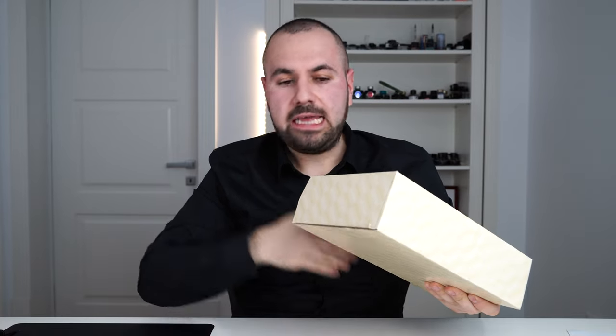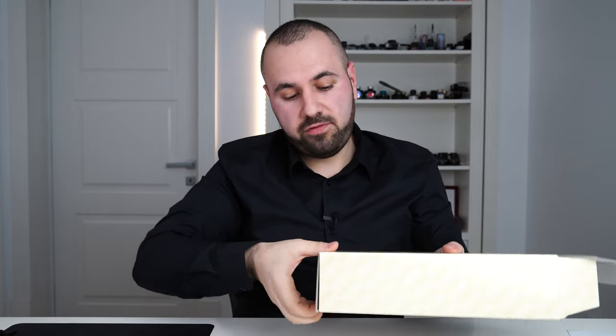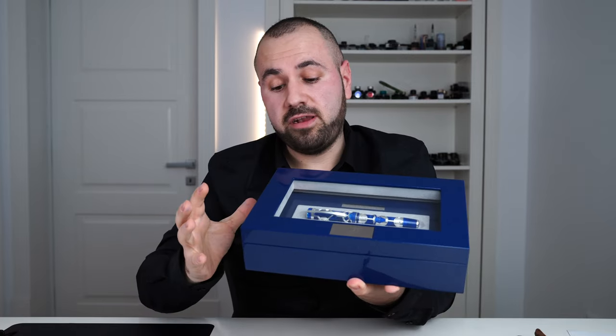First of all, let me show you how this pen comes delivered. I'm pretty sure I've opened it from the wrong end. This is what you get inside — a very, very big and hefty box.